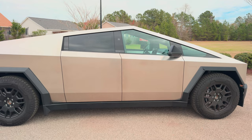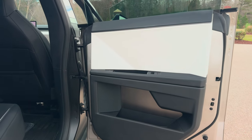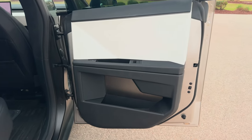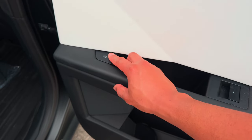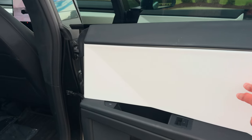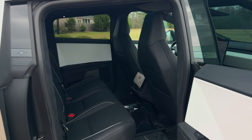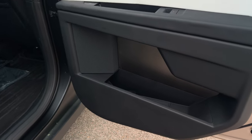So that's how you get in the Cybertruck. There are a total of 15 speakers and two subs — the sound system is pretty good. This is how you open the door from inside: press that button. These are your window controls. Since this is the Foundation Series Cybertruck, you get this white interior decor — the regular Cybertruck is not going to come with this white interior.